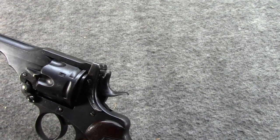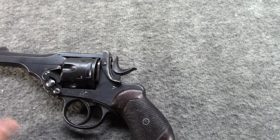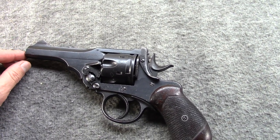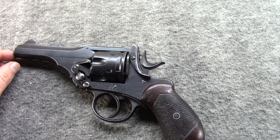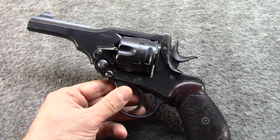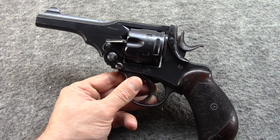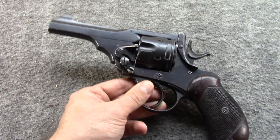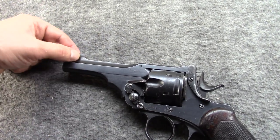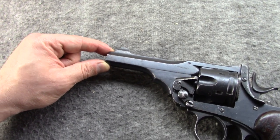These were, of course, used early on in World War I, but then the Mark VI would replace it. To be fair, the Mark VI has a lot going for it — for one thing, it was streamlined for mass production for wartime. It also had a longer barrel and interchangeable front sights, so you could adjust for elevation a bit.